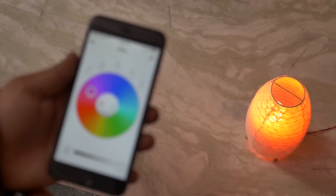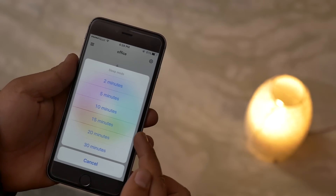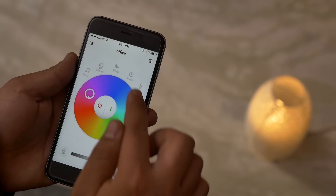Then you have sleep mode. With sleep mode activated, the light will start dimming gradually until it goes off. You can set the timer to a range between 2 to 30 minutes depending on your preferences.